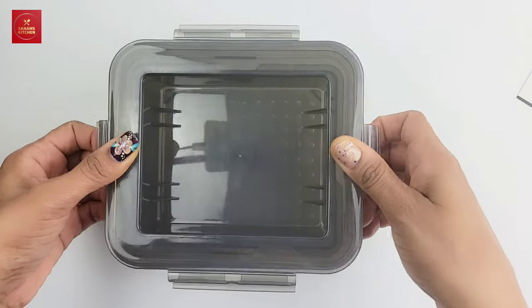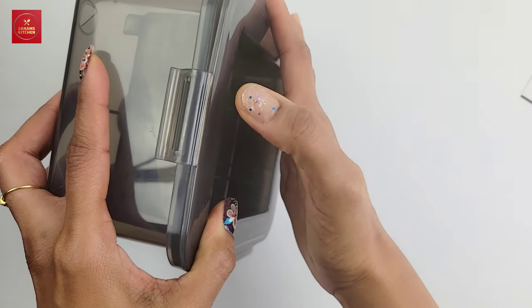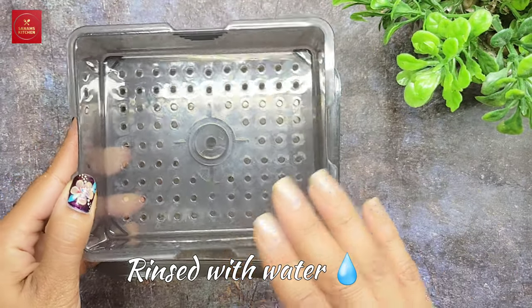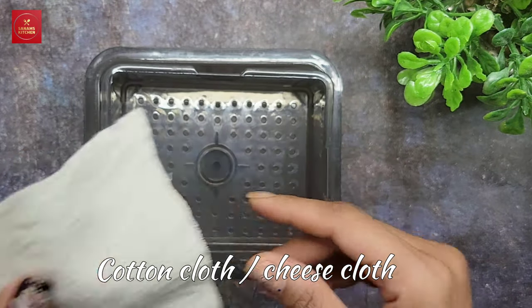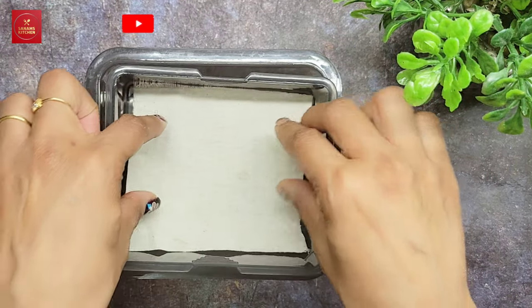The material is extremely durable and it has a snap lid that snaps on. I've rinsed it with water before using it. I'm laying a piece of cloth — cheesecloth or cotton cloth — and you can even lay a paper towel, because I think the perforation is too big and it will strain out the curdled milk otherwise.